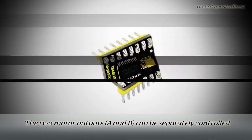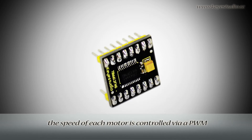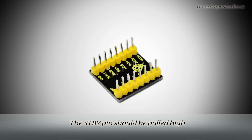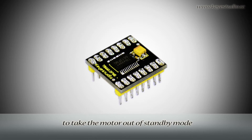The two motor outputs, A and B, can be separately controlled. The speed of each motor is controlled via a PWM input signal with a frequency up to 100 kHz. The standby pin should be pulled high to take the motor out of standby mode.